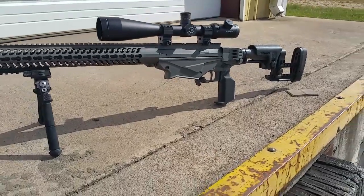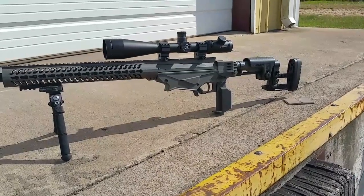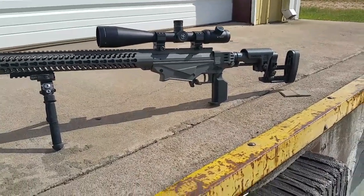Someone on YouTube asked if I got finished with the flat grip for the Ruger Precision Rifle. I've been done for a while — I've just been testing what works and what has not been working.